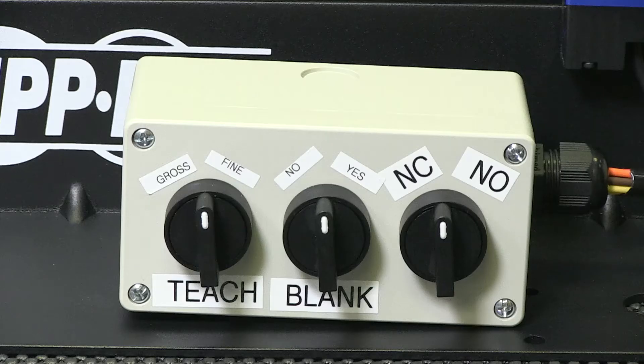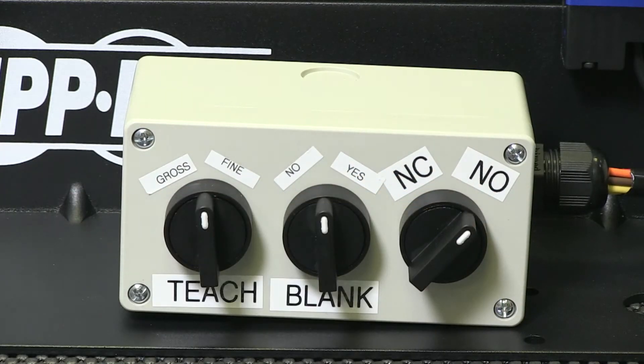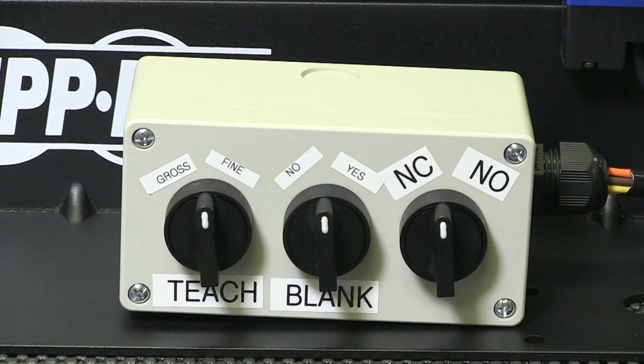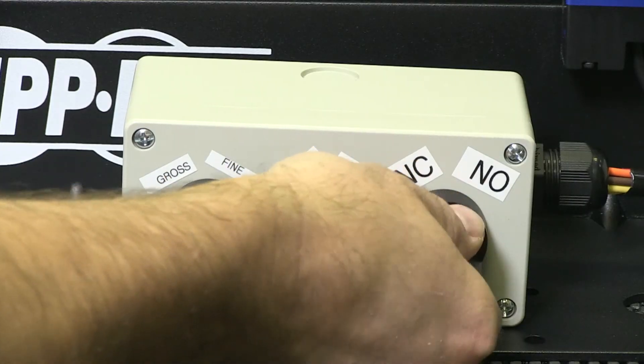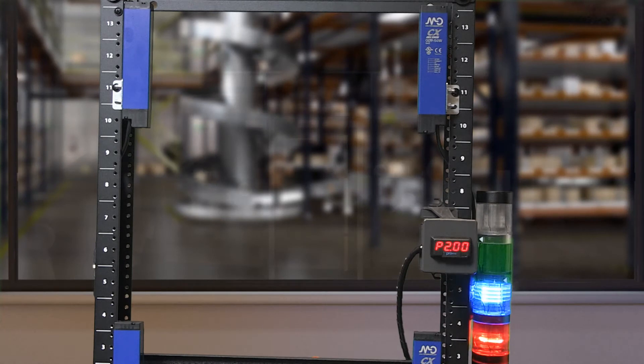Making changes to the normally open or normally closed setting only takes place on power up. If I attempt to change the setup after the sensor is powered up, nothing will change. I must power down, select normally closed, and repower the sensor. Now my blue light stays on and I also see a blue and yellow LED in the receiver when no part is detected.